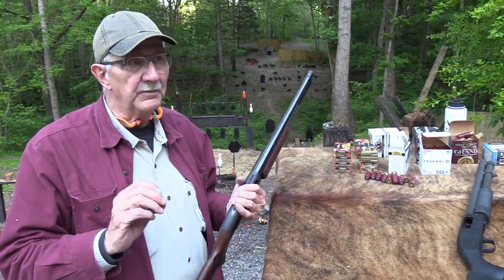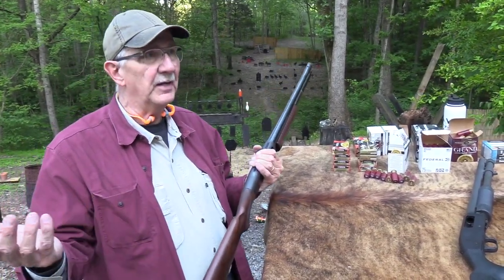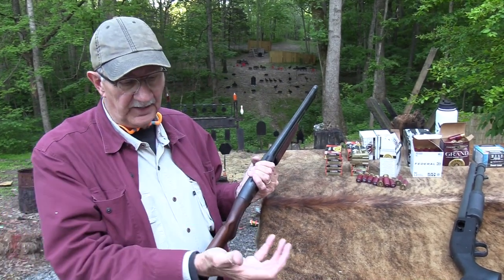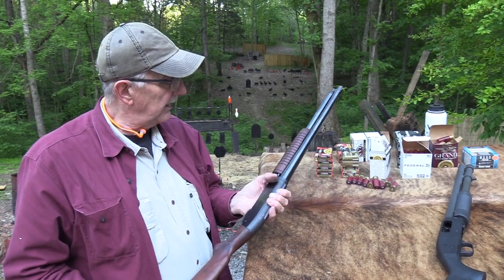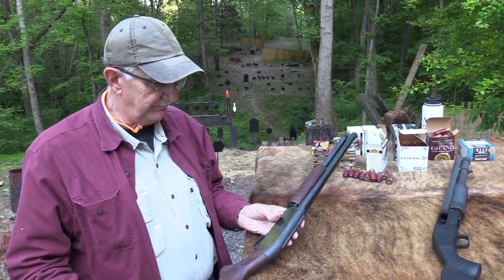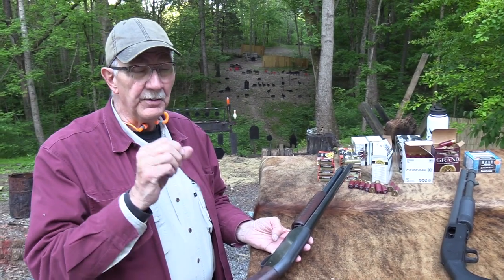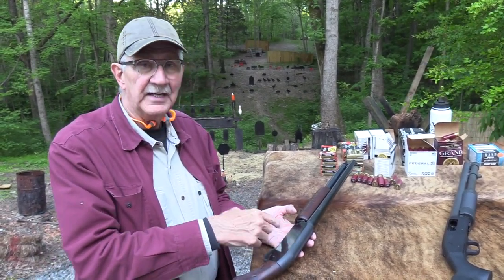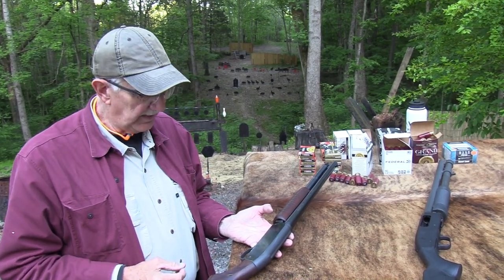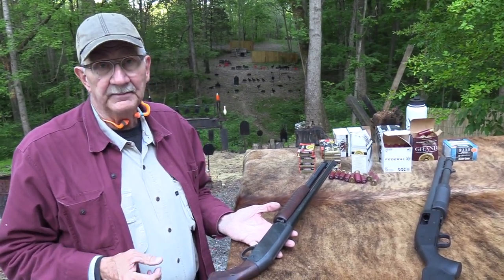Back in the old days you didn't really have the screw-in chokes. Now you can buy a shotgun with a 21 or 22-inch barrel and do almost anything with it, just based on a handful of different choke tubes you can screw in. But back in the day you had to change out the barrel. You couldn't do that with this one, and that's what really led to the demise, as well as the demise of the Remington Model 31.